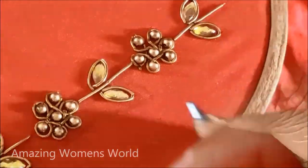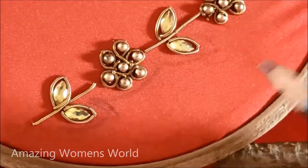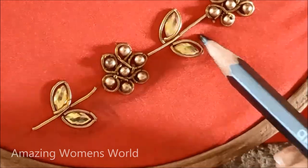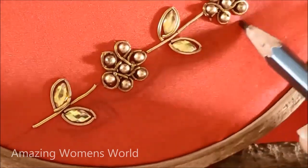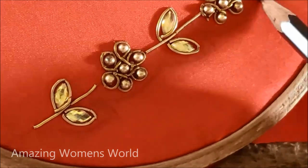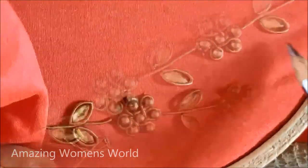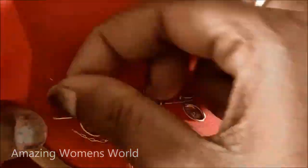Now underneath this design the outlining has been done to emphasize the design shape. Leaving a little space, mark it like this. On this I'll be working with the normal chain stitch, using gold Zeri thread, and on this marked shape we have to give the stitch like this.